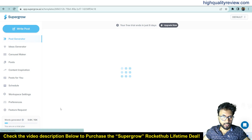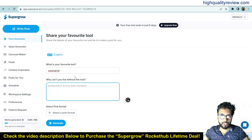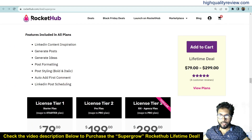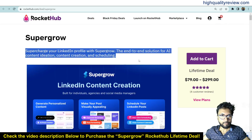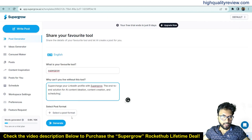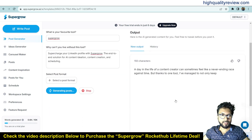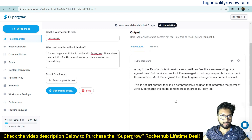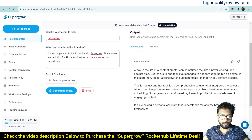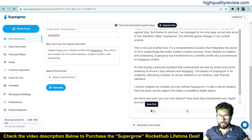Let's try the 'Share Your Tool' template. Enter the tool name — SuperGrow — and add some description about why you can't live without this tool. I'll paste some content from RocketHub. I don't want any specific post format, so click Generate. It's easy to generate a LinkedIn post using just the product name and a brief description. You can save, edit, or create a carousel from the result.